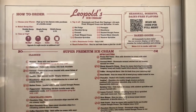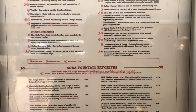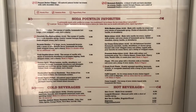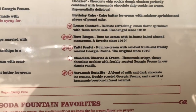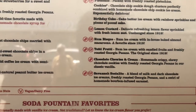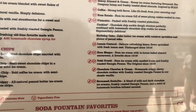I'm here to tell him to pace himself. I'm gonna try the Savannah Socialite and the lemon custard, or the rum bisque. I'll take a look at how that goes.